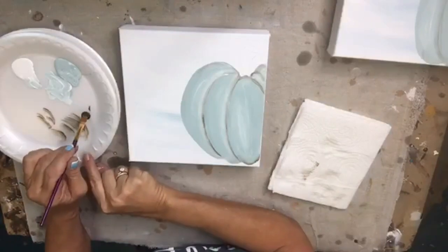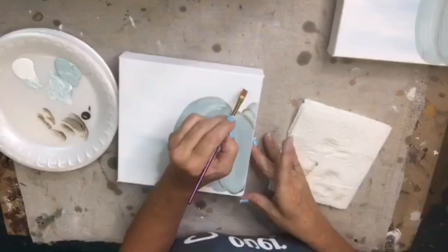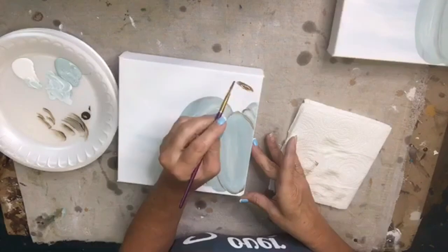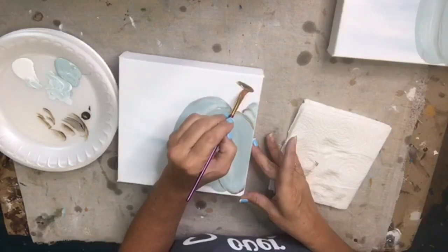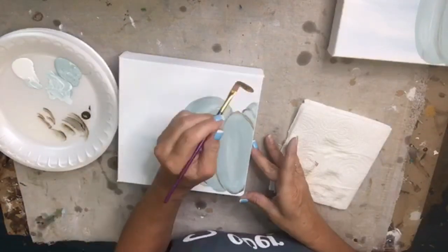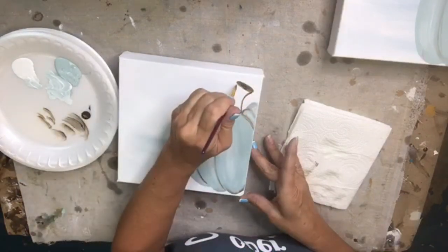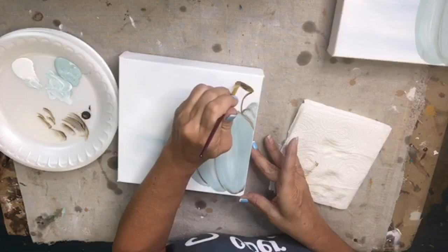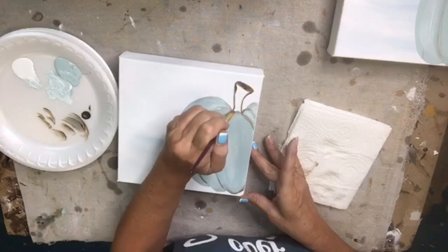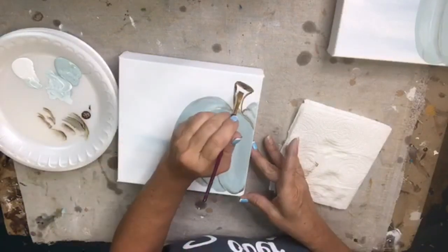I'm going to take some more brown on just the tip of my brush and fill in the stem — nothing fancy, just making a little oval for the top. Then I'll fill it in and bring it down into the pumpkin, because if you look at a real pumpkin the stem kind of reaches down into the sections.